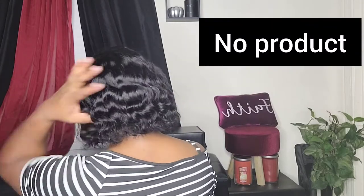Just showing you this straight out of the pack. Let me show you the back without any product on.